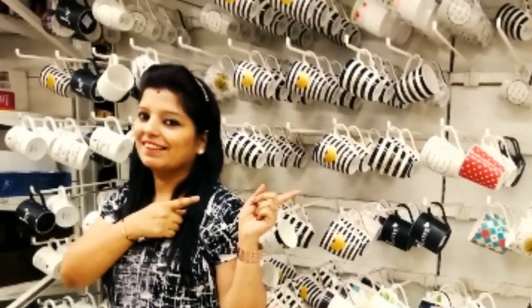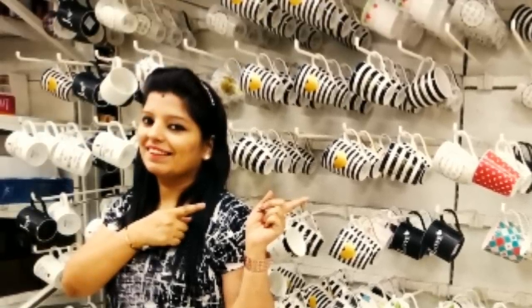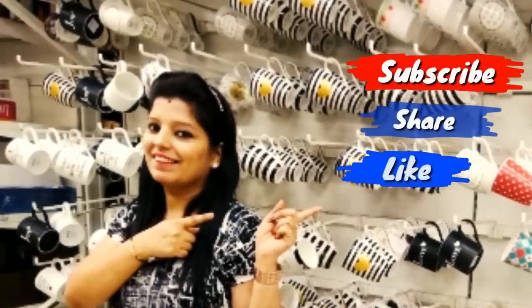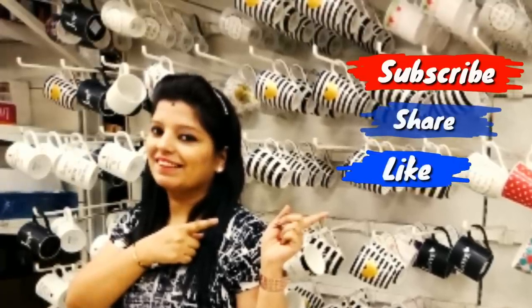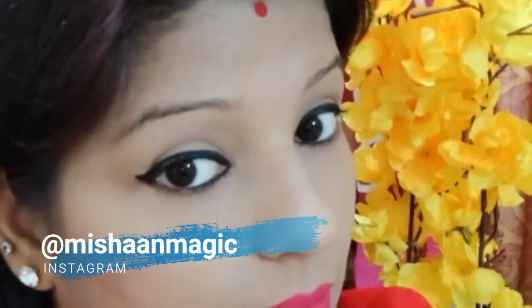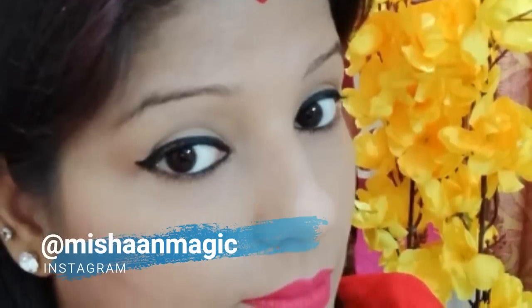So guys, I hope today's video will be useful for you. If yes, don't forget to hit the like button, subscribe to my channel, and comment down below. I have also made a video on how you can do online business and earn from home — check it on the i button. I will see you soon in my next video. Till then, bye.